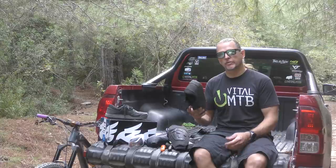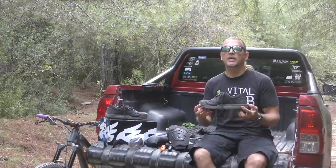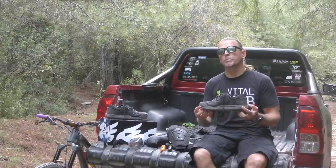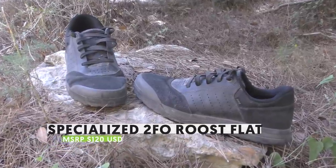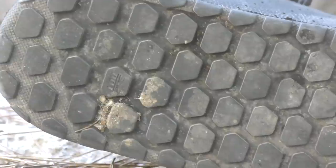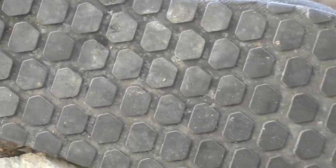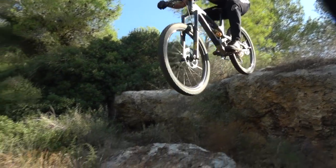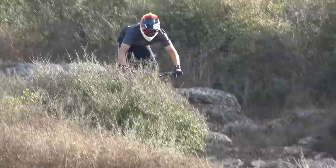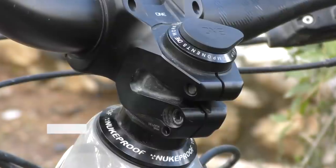A couple of weeks ago Specialized dropped a new shoe — the 2FO Roost. Aside from a bunch of nice features, the flat pedal version also marks the first time another company has delivered a true match to the grip of 5.10's Stealth rubber. Specialized went around the world looking for a supplier who could cook up the recipe they wanted, and they found it. The 2FO Roost flats impressed us from the very first ride with absolutely flawless grip on a variety of pedals. The rubber feels a little bit harder than Stealth rubber but clings to the pins just as tenaciously. We'll keep testing for the final verdict on longevity, but in the meantime we can't recommend this new shoe enough.